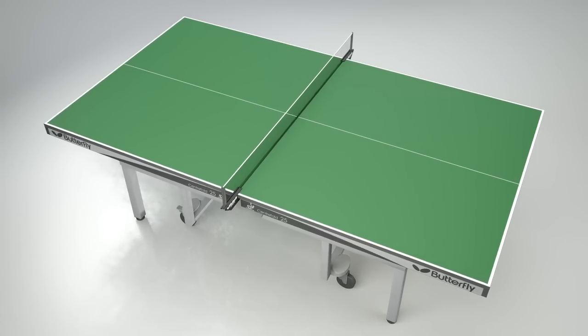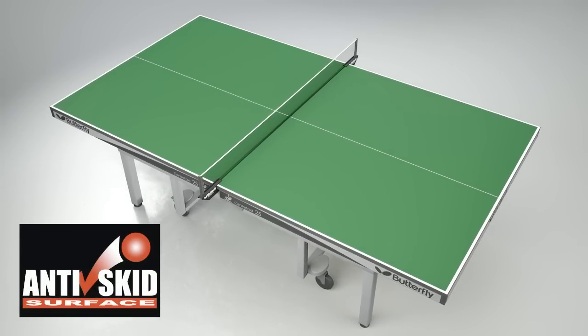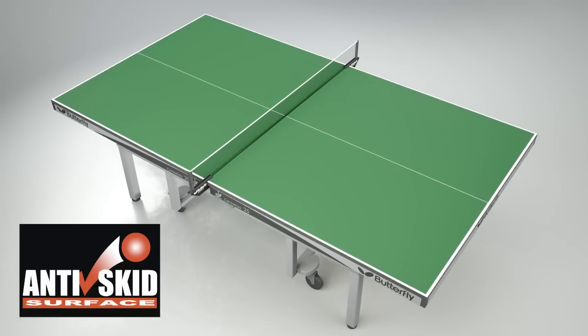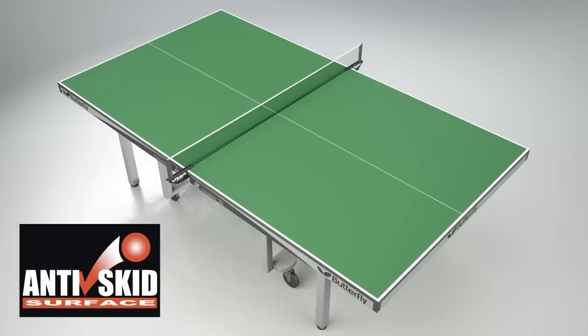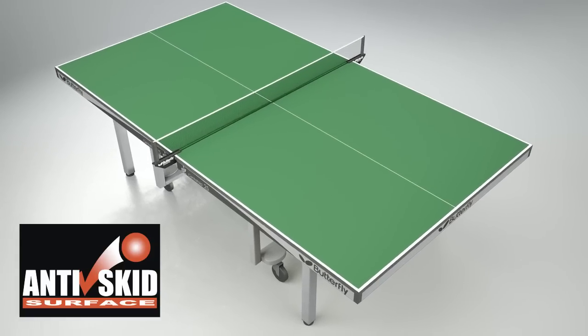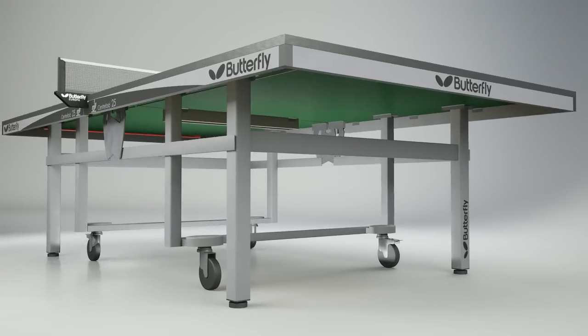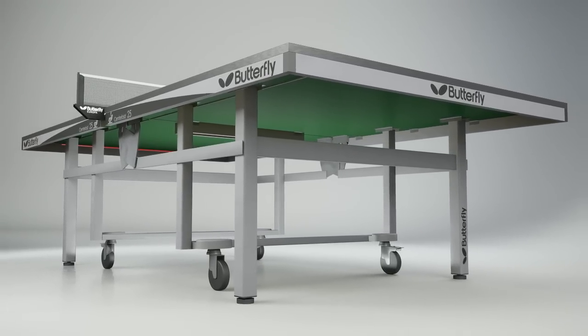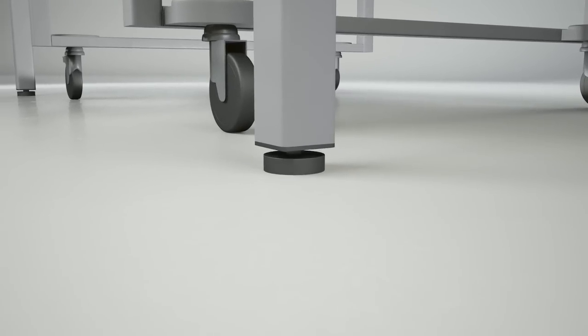The main advantage of the Centrefold is the 25mm anti-skid top. The anti-skid surface increases the consistency and reliability of the bounce of the ball for both topspin and backspin shots. It reduces skid and gives the players every confidence to play their shots. The top is protected by a strong steel frame and a perfectly level playing surface, provided by the use of height-adjusters on all four of the end legs.